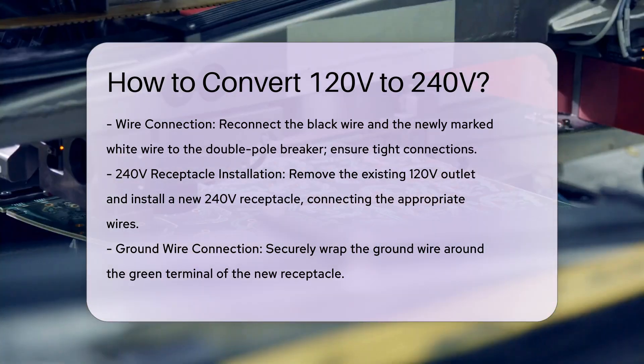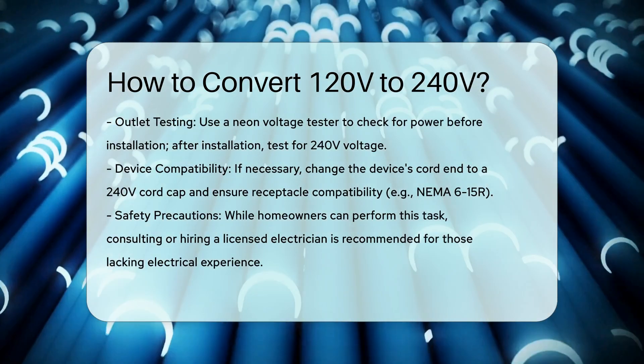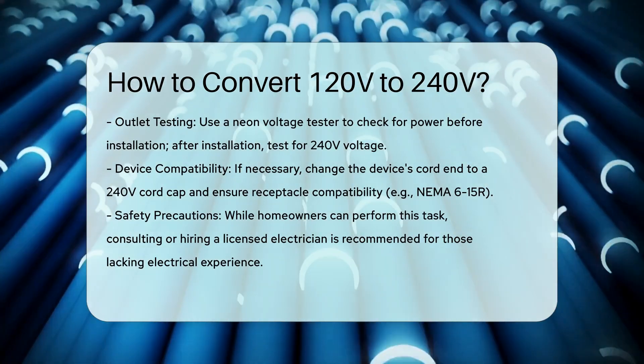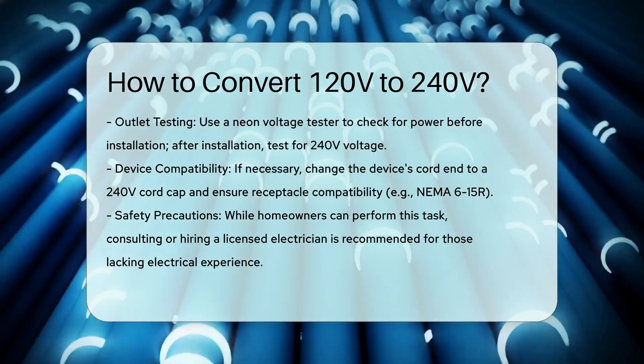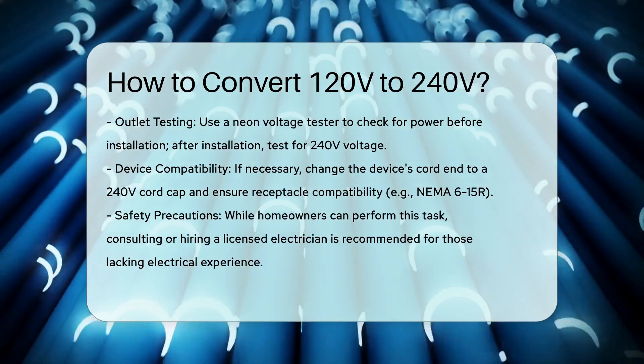Test the outlet. Use a neon voltage tester to ensure there is no power at the outlet before proceeding. Once the new receptacle is installed, turn the power back on and test the voltage to ensure it reads 240 volts between the black and white wires.